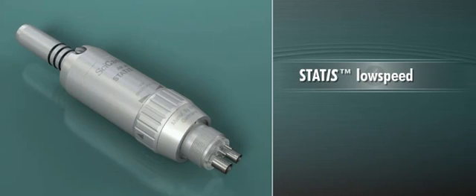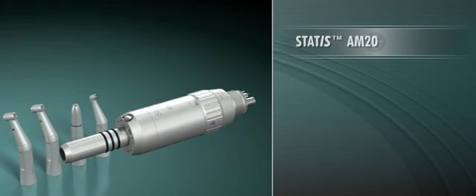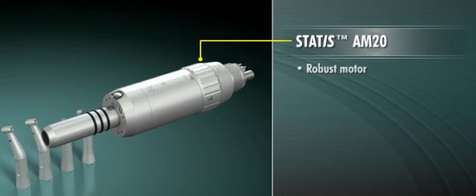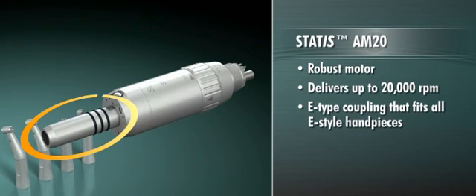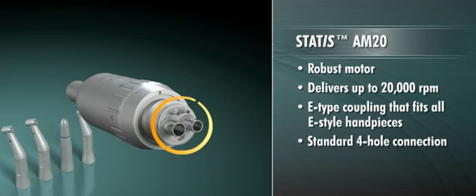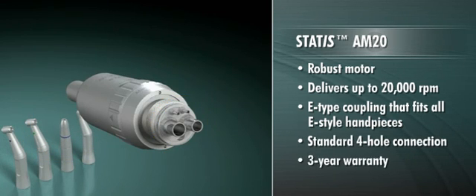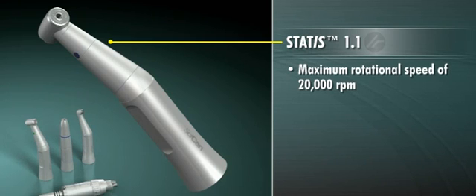At the low-speed end, SICAN offers a powerful motor and four different attachments for a variety of clinical situations. The STATUS AM20 is a robust motor that delivers up to 20,000 RPM. It incorporates E-type coupling that fits all E-style handpieces, a standard 4-hole connection, and comes with the same 3-year warranty as STATUS high-speeds.